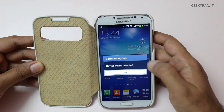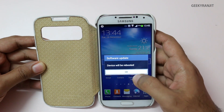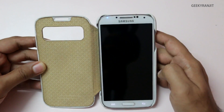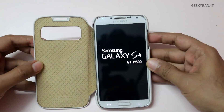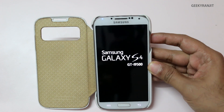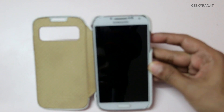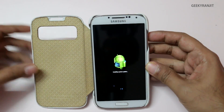Make sure you have enough charge on your device — at least around 50% or so. As you can see, it's rebooting now and applying the update. This might take a couple of minutes. My S4 is the Indian version, the Octa-core version, that's the GT-I9500.